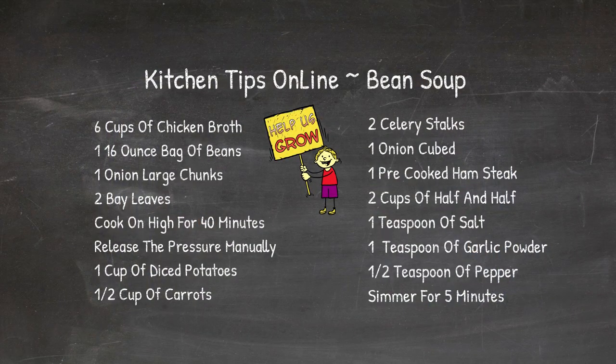Well, there you go, folks — a very easy, delicious, hearty ham and bean soup. Now, if you learned something here today and you think your friends might like this recipe, please share it with them so you can help us grow the channel. Thanks for watching.